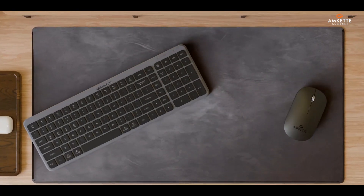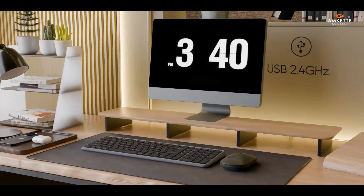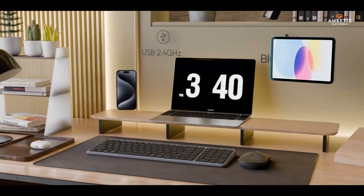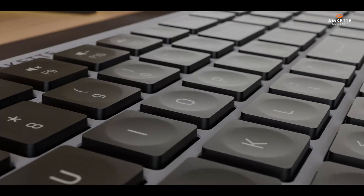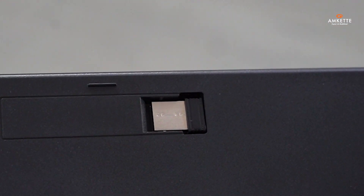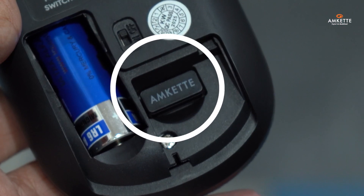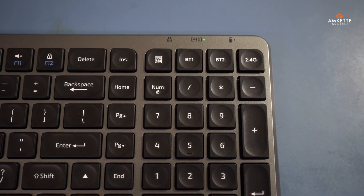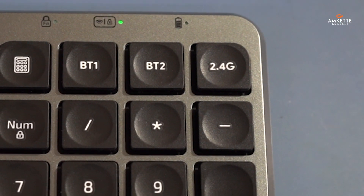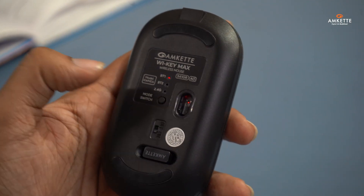Let's talk connectivity. Both the keyboard and mouse can connect up to three devices via Bluetooth or the included USB 2.4 GHz receiver, which can be conveniently stored at the bottom of both keyboard and mouse. Plug it into any USB port on your laptop or PC, and switch the mode to 2.4 GHz using the dedicated key on the keyboard and the mode switch at the bottom of the mouse.